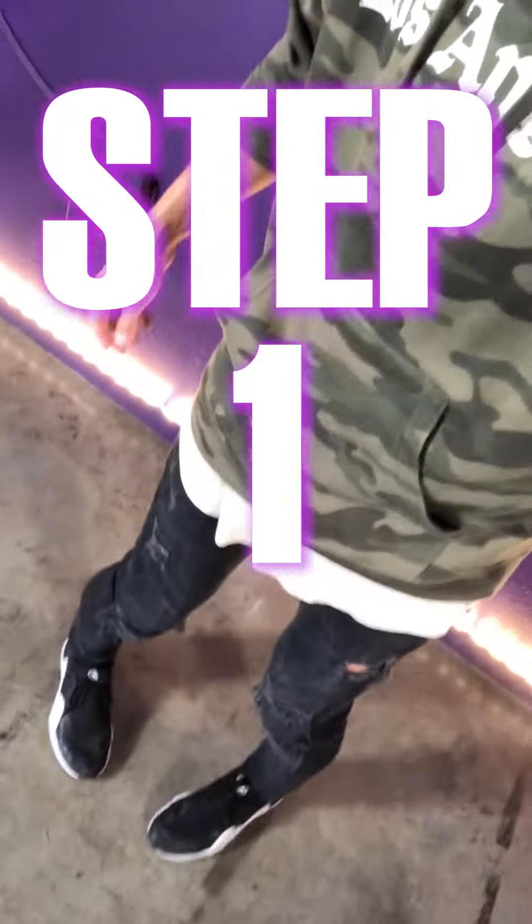First thing we need to do is learn how to go on our heels and our toes. So you're gonna start with your feet like this, pigeon-toed, really awkward.